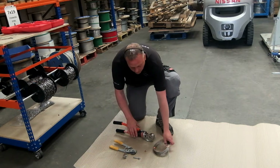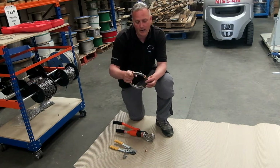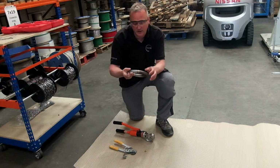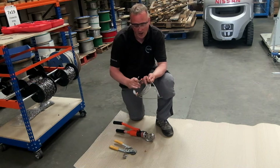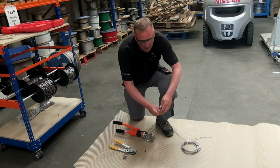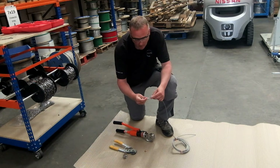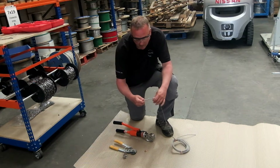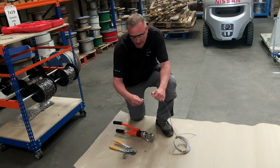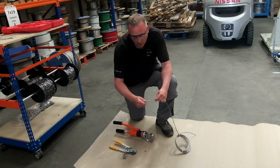First of all, we're going to swage on this steel eye fixing. It's basically swaged on using a hexagon die set. I'm just going to put my safety glasses on because the cable can flick up and hit you in the face. First of all, we'll just check the depth of the fitting by inserting the cable. You can see the amount of cable that's going to go inside this swage fitting. The tool's already set up with hexagon three-four dies.